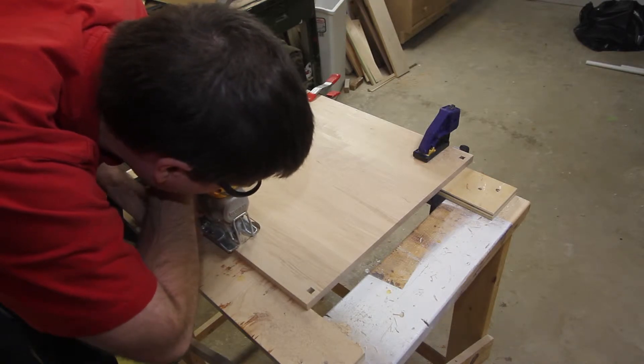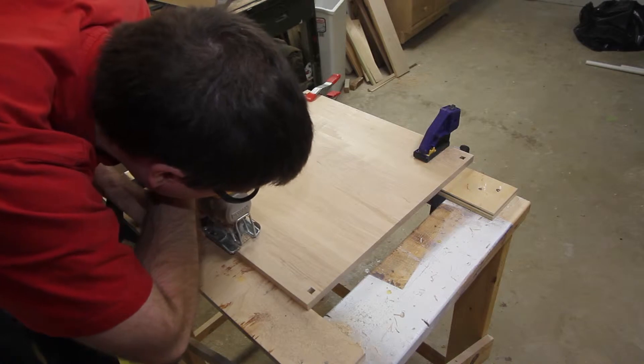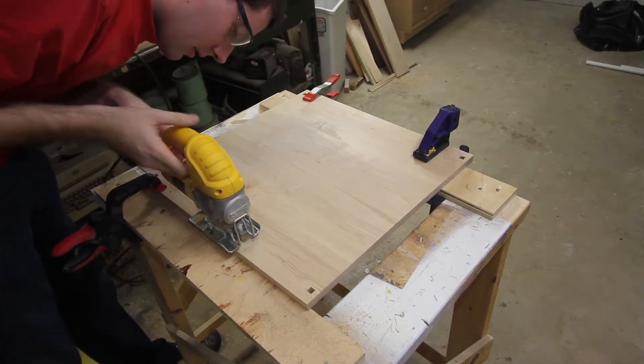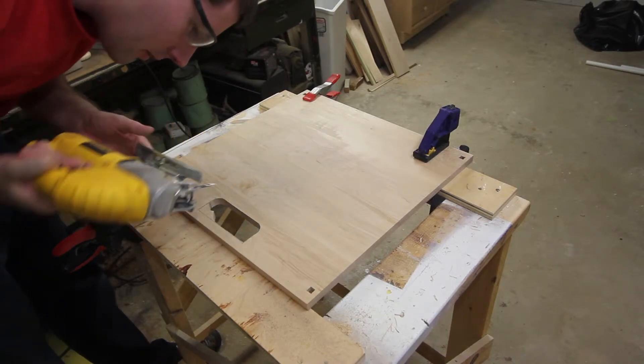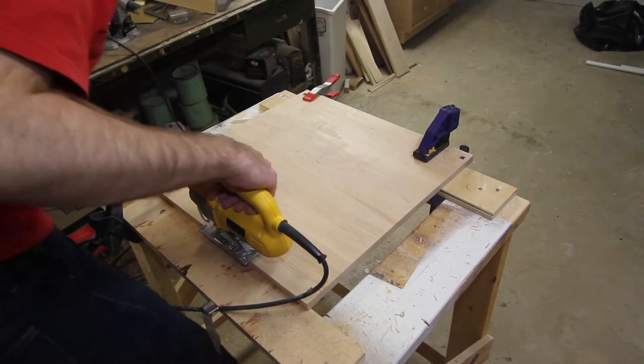I put some duct tape on the bottom of the base of my jigsaw because I didn't want it to mar the surface of the wood. A lot of fancier jigsaws come with a non-marring base, but I just threw some duct tape on the bottom of it, and it prevents it from marring anything.